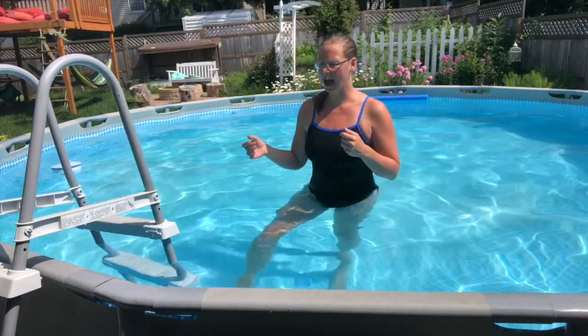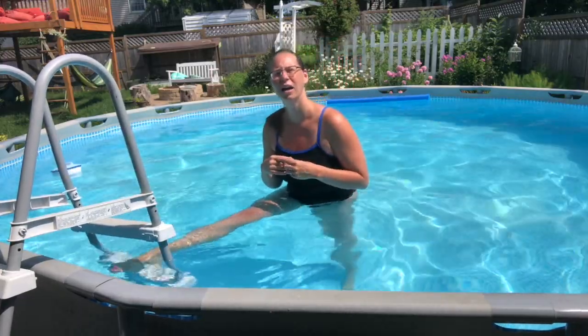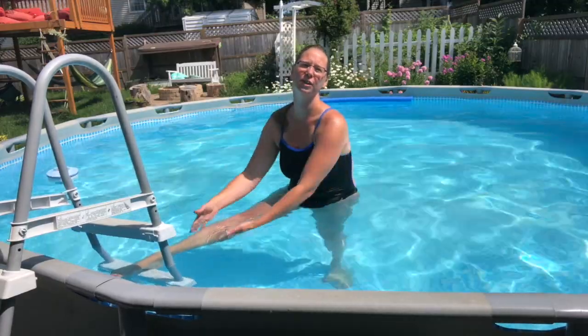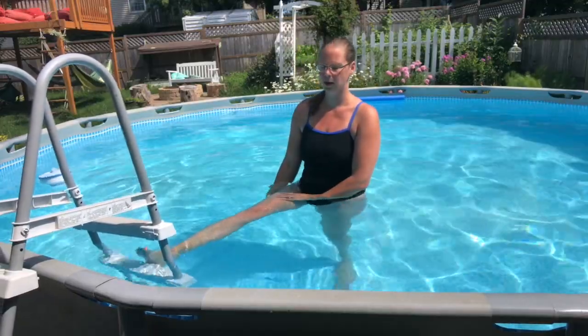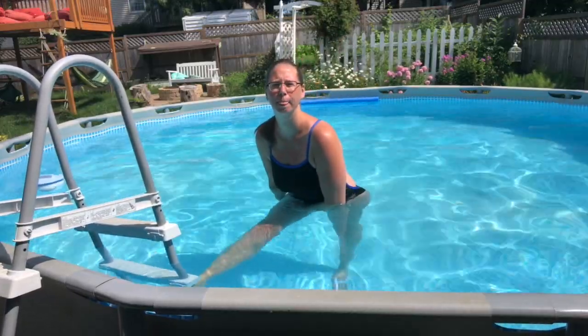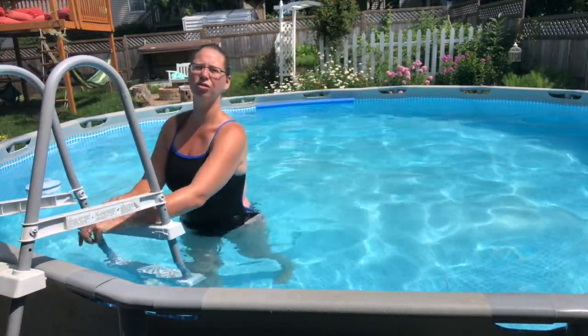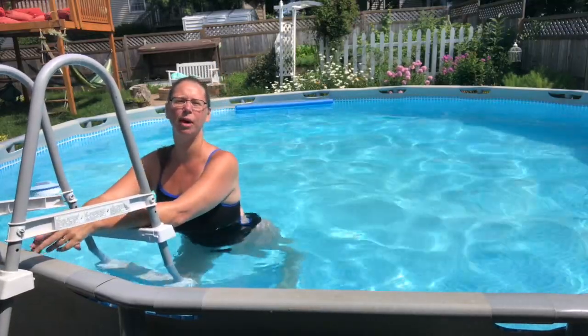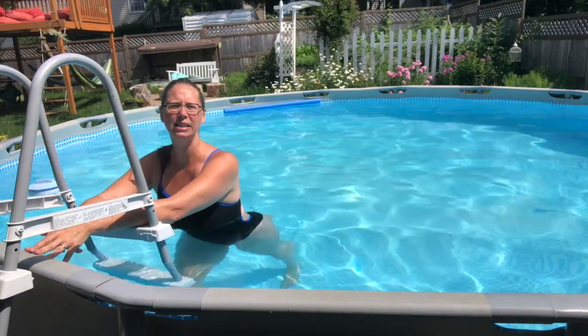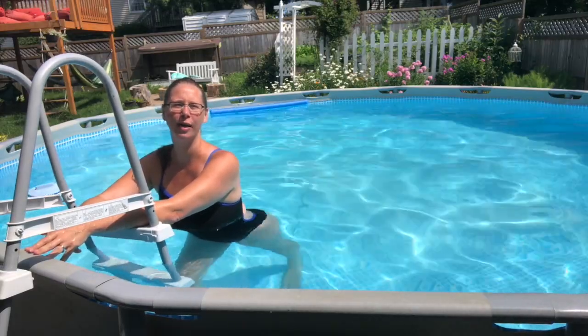Then we can use our ladder. Come up nice and high and stretch your hamstrings — just lean forward until you feel a stretch down the back of your leg. If that's too intense, go ahead and lower your leg to a lower rung. We can also stretch our calves in that runner's stretch. Stretch the back leg: front knee is bent, heel is down, and you're just stretching that back leg.